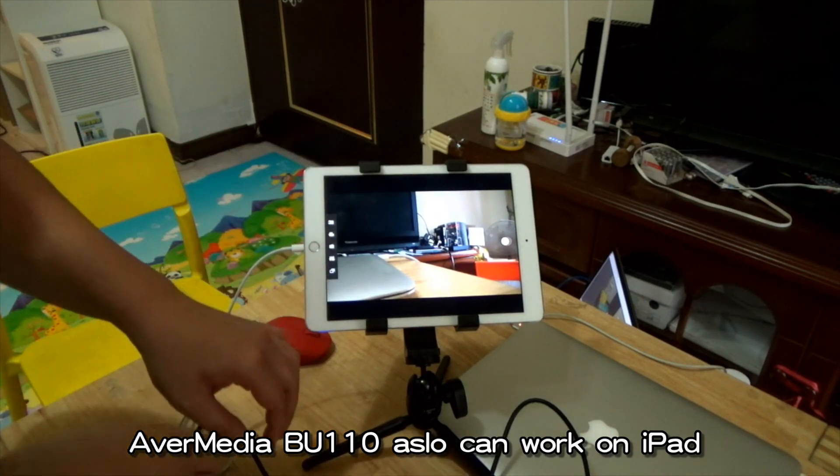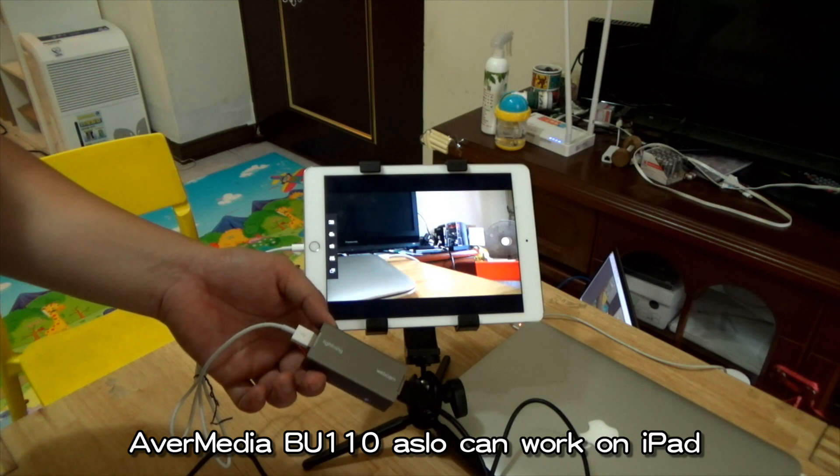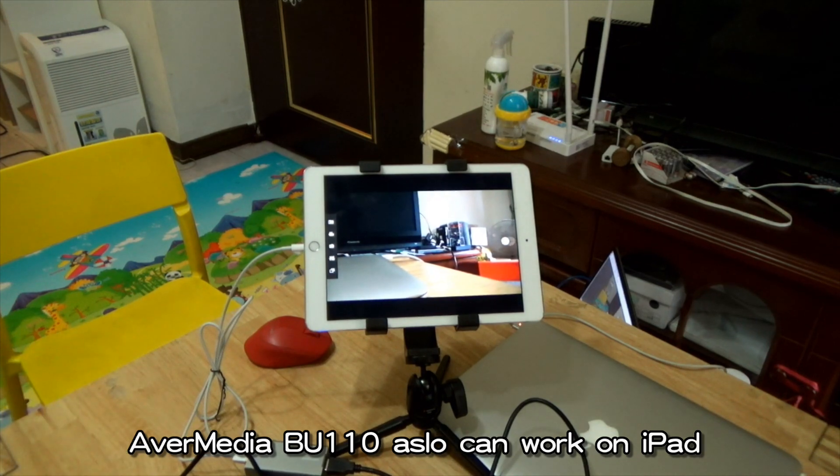You can use the UVC webcam to Lightning converter box — it can render the iPad as a TV monitor for a camcorder. Thank you, bye bye.